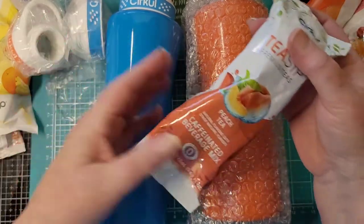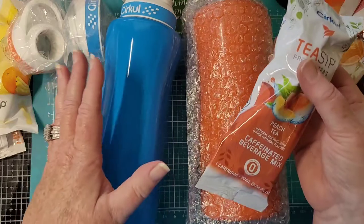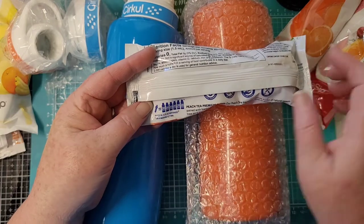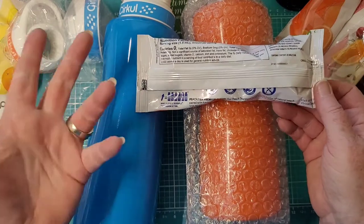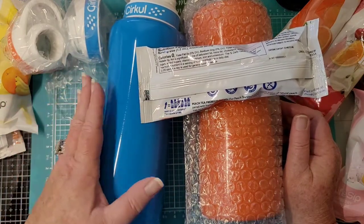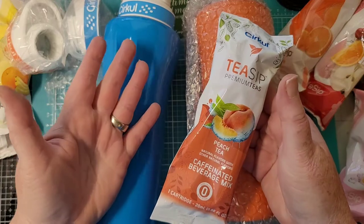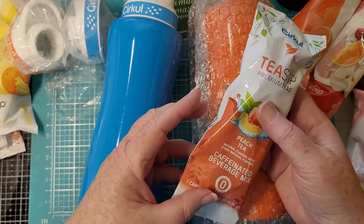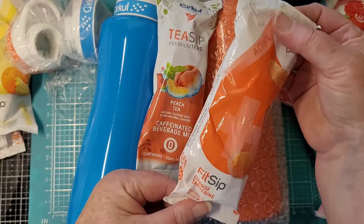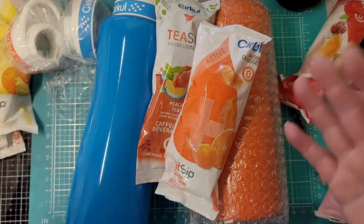So these little things look like little filters and they screw down into the bottle and you drink out of this. One of these little cartridges can fill a 20-ounce bottle six times. This is a 32-ounce bottle so it'll be just fine. There are tons of flavors to choose from — this is a caffeinated peach tea, there's orange tangerine. It's supposed to make your water flavorful so you actually want to drink it, because a lot of people don't like plain water and I'm one of them.